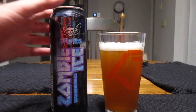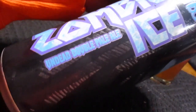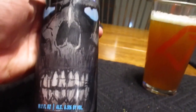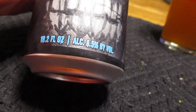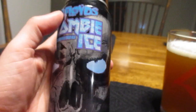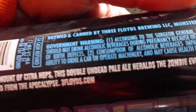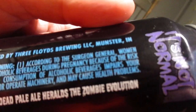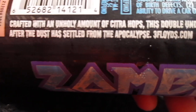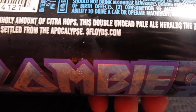Today we're gonna take a look at this bad boy right here — this is Three Floyd's Zombie Ice Undead Double Pale Ale. That is a really cool looking can. This is a 19.2 fluid ounce can, 8.5% alcohol by volume. It's brewed and canned by Three Floyd's Brewing LLC, Munster, Indiana. Crafted with an unholy amount of Citra hops, this double undead pale ale heralds the zombie evolution after the dust has settled from the apocalypse.